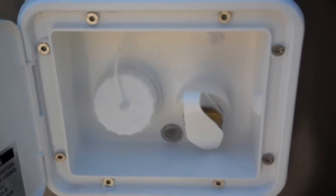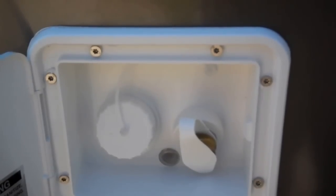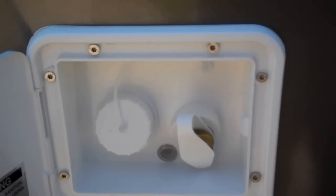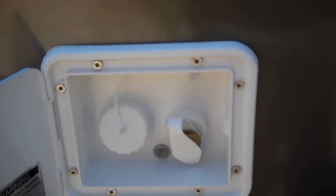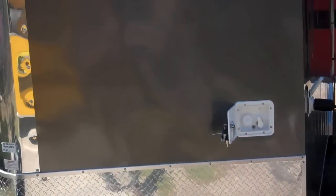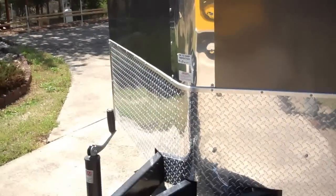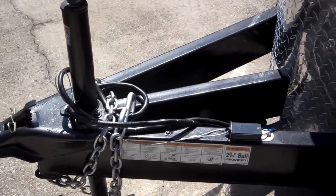On the V-nose, you have a water city fill, meaning you can fill the tank up with gravity, or you can hook a hose to it and have city water with pressure. It's got a lockable door. It has a 3-foot V-nose. It's got a 16-inch triple-ton tongue jack, which is extendable.